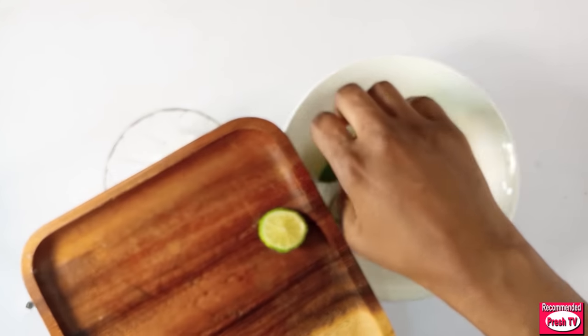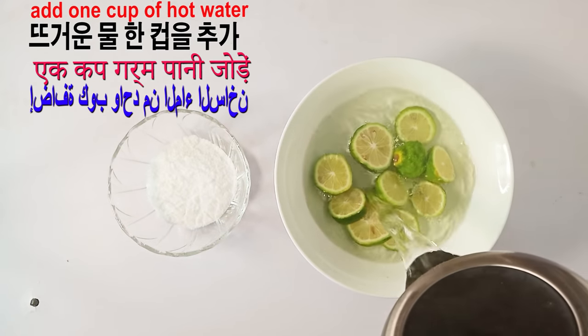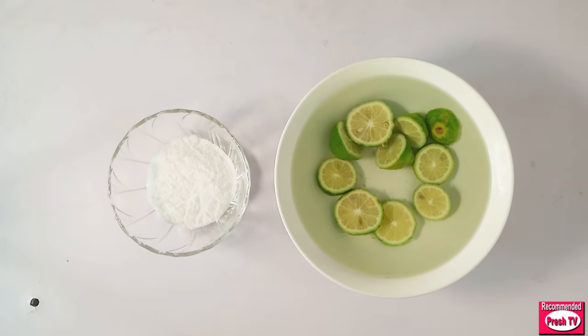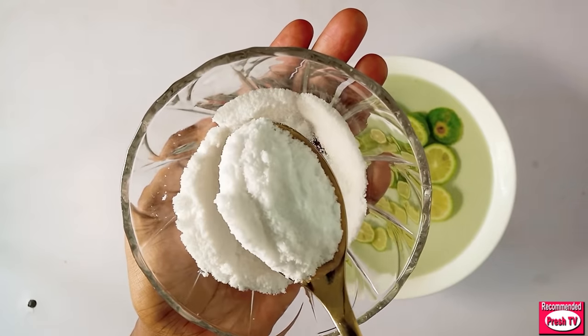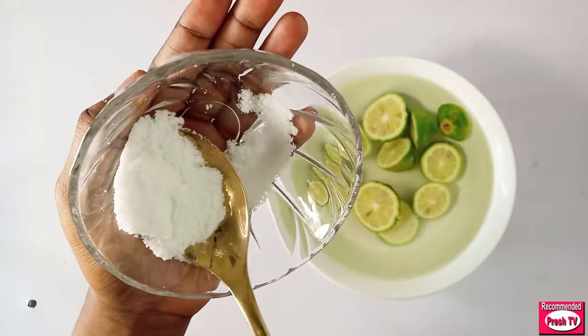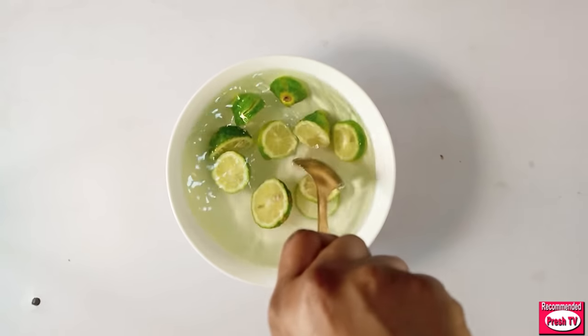The next thing you do is boil hot water — the water has to be very, very hot. I've finished boiling and I'm going to pour it into the plate. Next, add three tablespoons of salt into the water: one tablespoon, two tablespoon, three tablespoon. Then stir this properly for at least one minute.